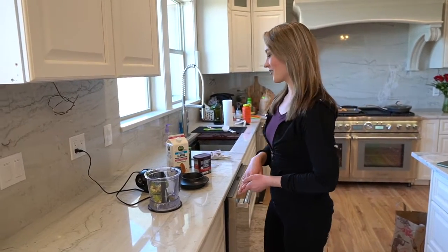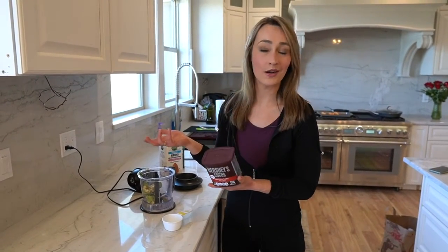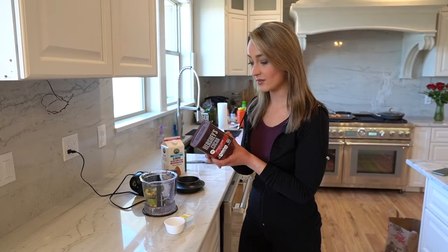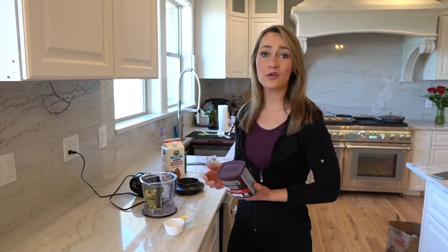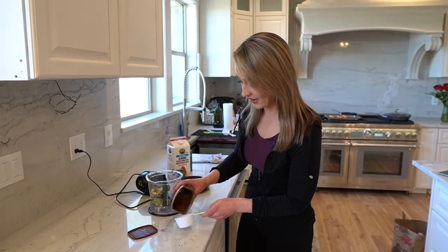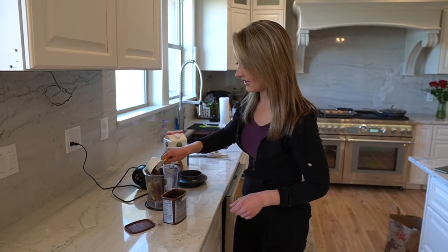So now that you've got your avocado in the blender, you're going to want some cocoa powder — just Hershey's cocoa powder. This is special dark, but regular works too. Cocoa powder is awesome because it gives you the chocolate flavor but has basically nothing in it — zero sugar, three carbs, 0.5 fat, and 10 calories. So take about a fourth of a cup of that and dump it in.